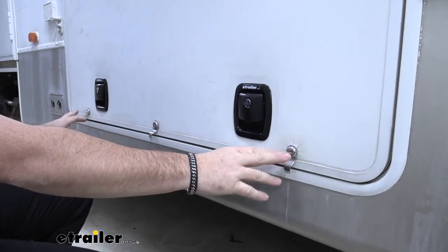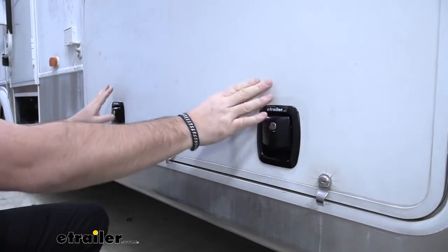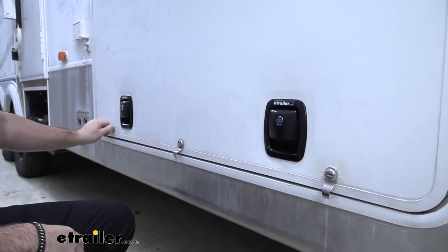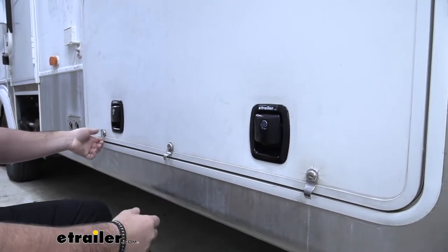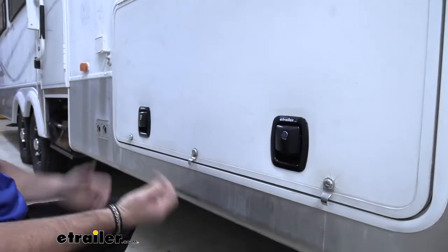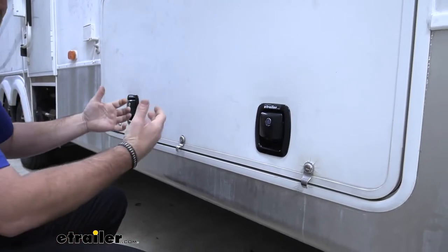These are going to be a nice upgrade from your standard locks — much more durable. You can see they have a nice flush finish on them. I think they're going to be easier to use. You're not going to have these wings that you have to turn every time to unlock and open your door. Simply unlock it, pull your handle, and when you want to close it, you just let it go. You don't have to worry about latching this to keep your door closed.